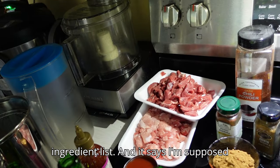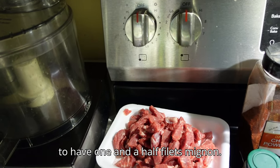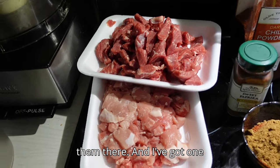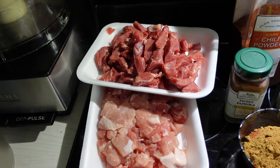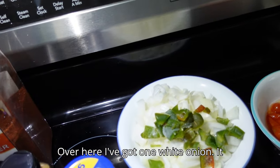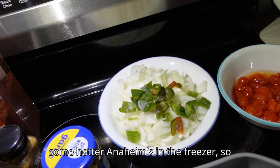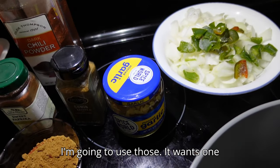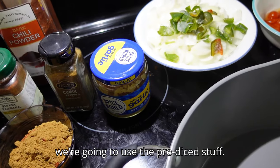Alright, we're gonna go through the ingredient list. It says I'm supposed to have one and a half filets mignon — I have some tenderloin, there's two of them there. Then I've got one pound of pork loin that's been diced. Over here I've got one white onion. It calls for one jalapeño pepper, but I had some hotter Anaheims in the freezer, so I'm gonna use those.